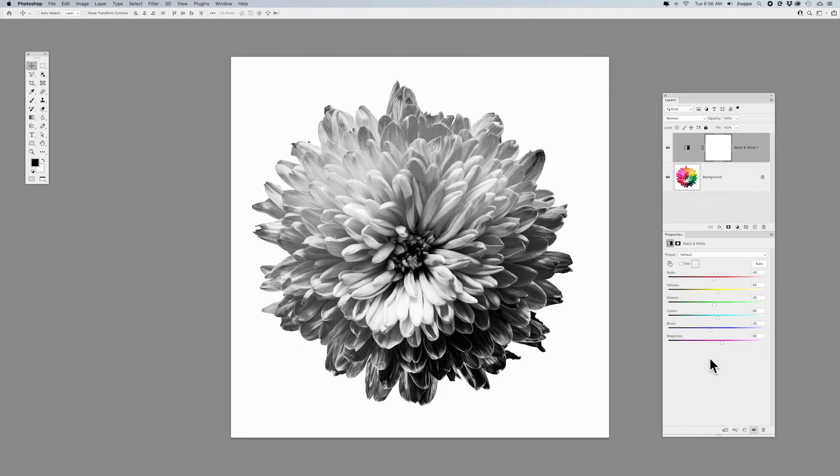When you do a black and white adjustment layer, your Properties panel comes up and you can adjust all of your colors. But since this is black and white, if you don't remember what the colors were in your image, going into the red, yellow, green, cyan, blue, and magenta sliders is kind of tricky because you don't know what you're adjusting.